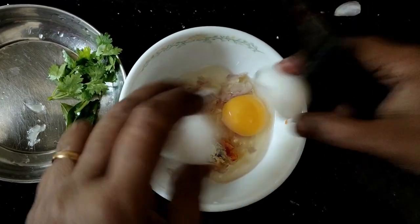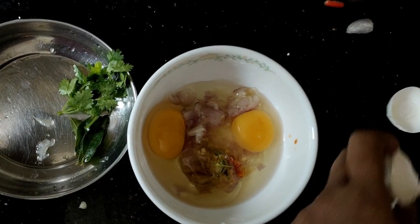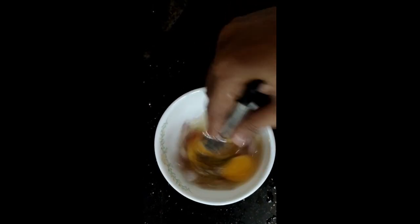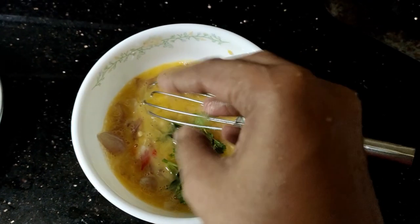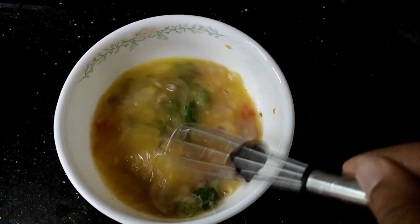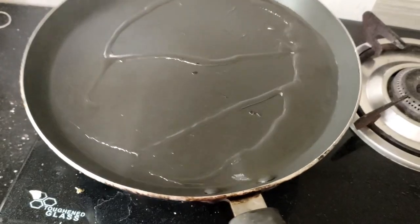I am going to put it in the middle of the pan. I am going to put it in the pan. Let's put it in a little bit. Add a pan and put it in the pan — I will put it in the pan because this is how it's going to taste.